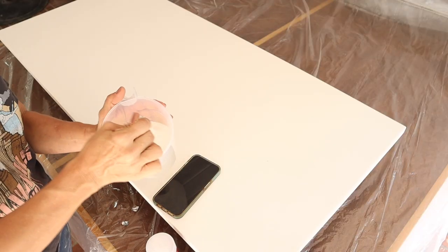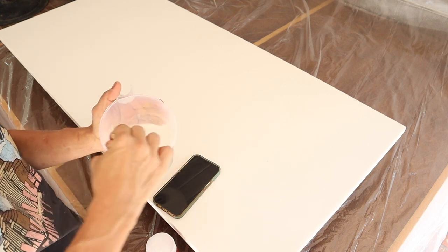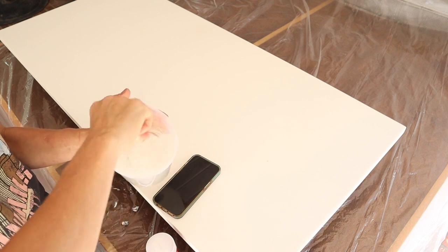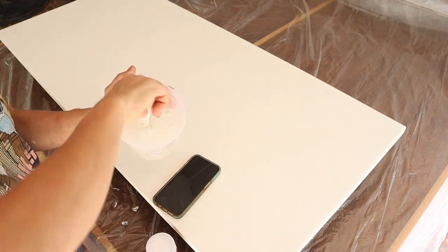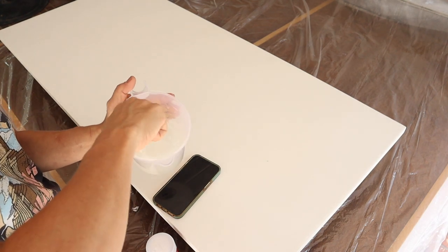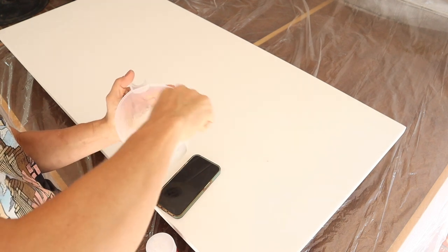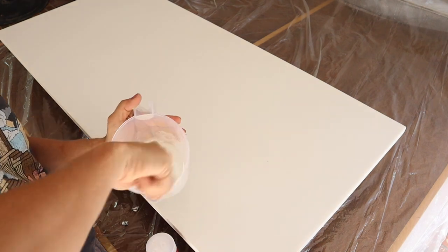I'm mixing my epoxy now — part A and part B — and you're supposed to mix for a solid five minutes. The temperature should ideally be between 70 and 80 degrees. I'm in Florida and right now it's 84 degrees out on my patio. However, my epoxy was inside the house where the AC keeps it around 75 degrees, so the epoxy is the right temperature and should be okay.